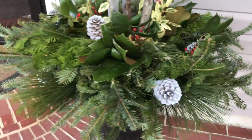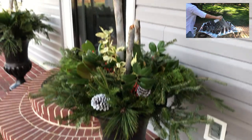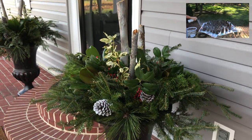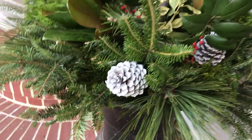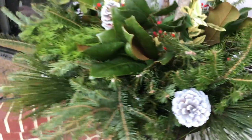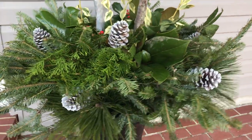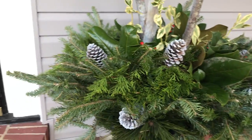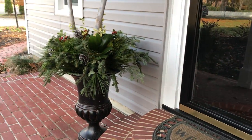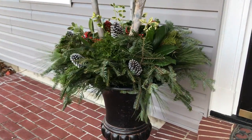Even though there is a lot of contrast with the green, I added a couple of pine cones that I had left over from a different project. It just needed a little extra contrast and I think it looks awesome. I love them — they look great. I think I'm going to do this every year because they really turned out awesome.